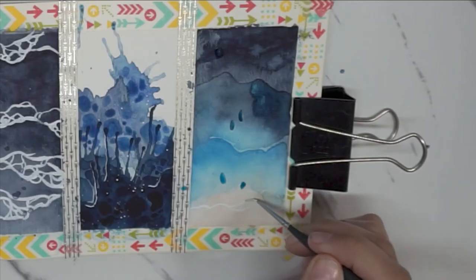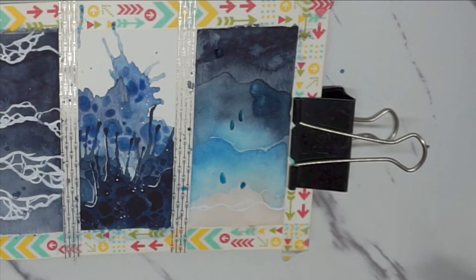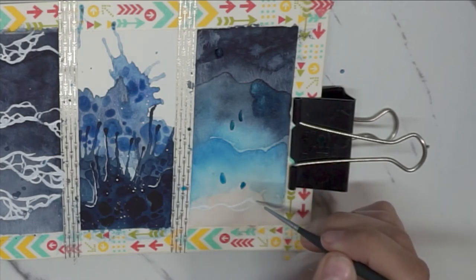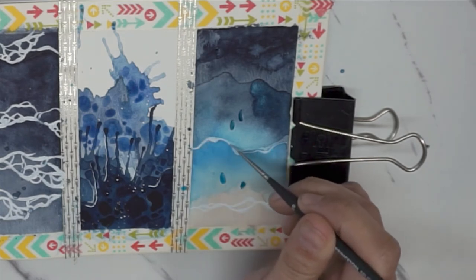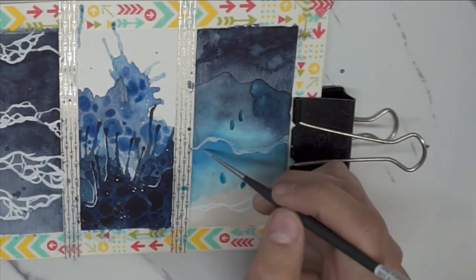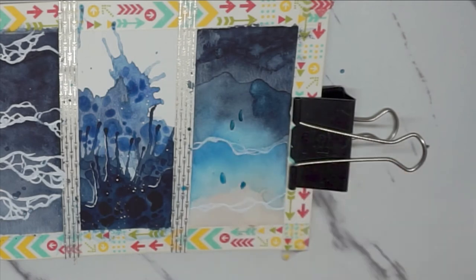Here we go again, one more time using that foam technique from the first picture on the left. I keep going back and forth between using the Zig pen, which didn't always have a steady ink output, and emptying some of that onto the palette and just using a paintbrush. I am waiting for some white gouache to arrive in the mail, so we will give that a test later on.